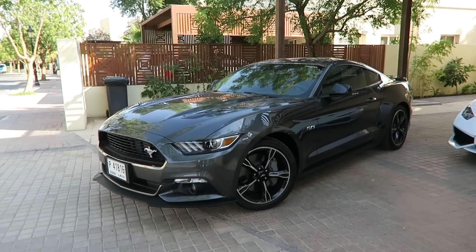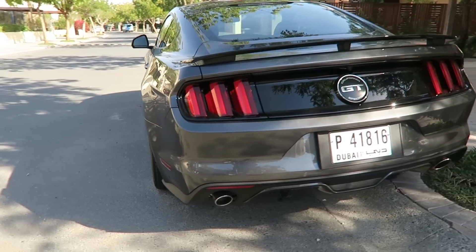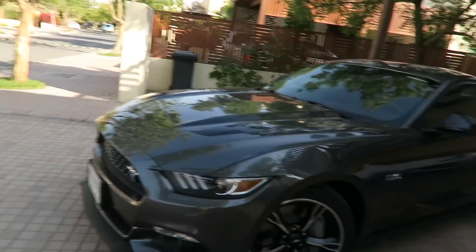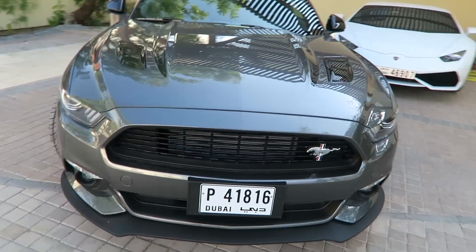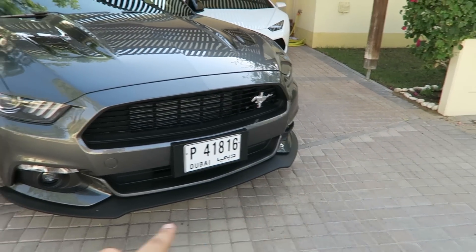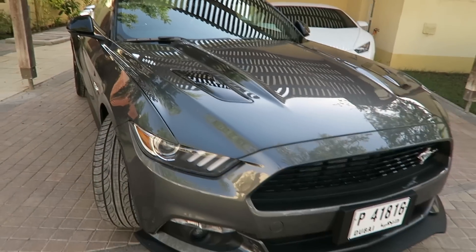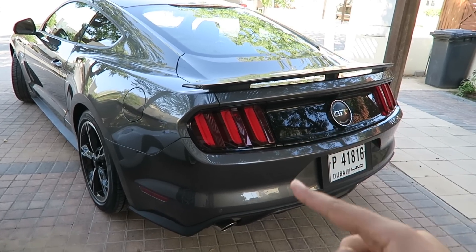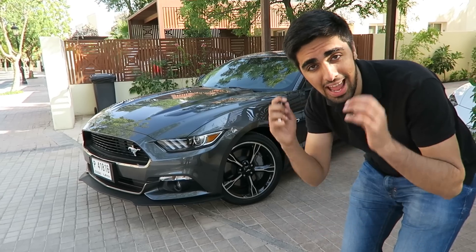The first thing everybody obviously wants to see is the exterior. What I love about the California Special is, first of all, it comes with an extended bumper in the front. Also, the vents and these stripes have been painted black, so you get a more edgy look to the car which makes it look absolutely gorgeous. In the back, you get a spoiler which doesn't regularly come on the normal GTs, and I absolutely love it.